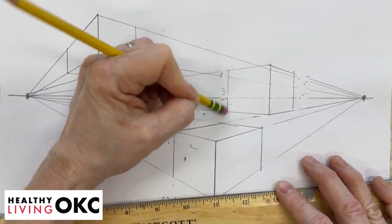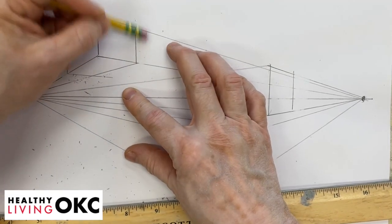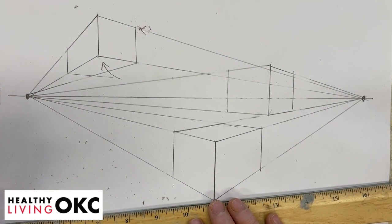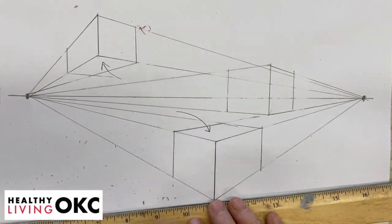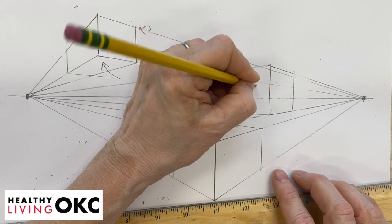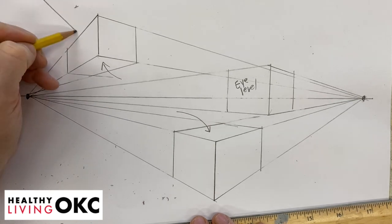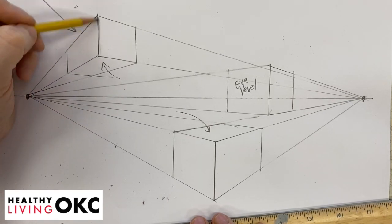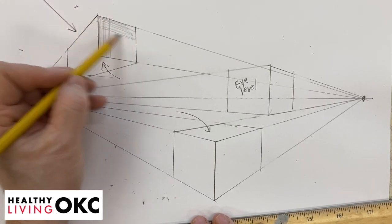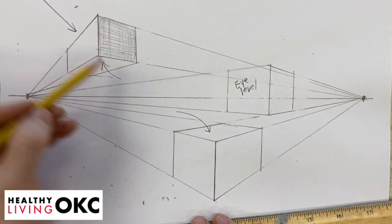You don't see the top or the bottom of that box. Just like before, if we see the bottom of a box, we're drawing it in worm's eye view. If we see the top, we're drawing it in bird's eye view. And if it's right on the line, it's called eye level. If our light source was coming from here, this would be the lightest, this one would be a medium shading, and this would be darker.